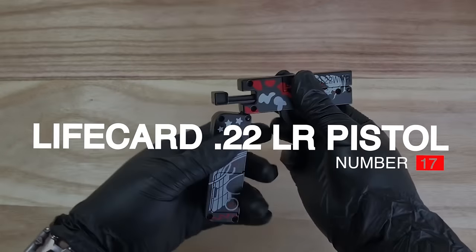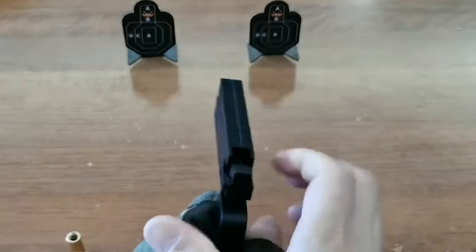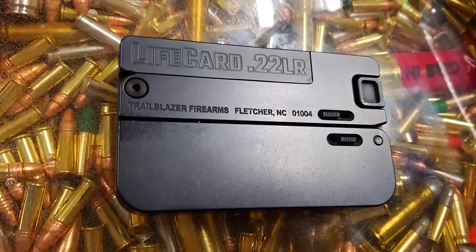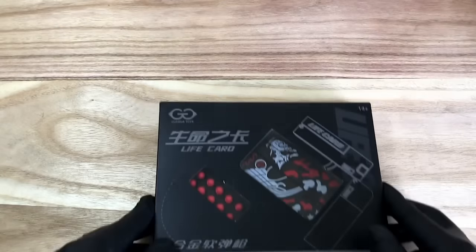Number 17: Lifeguard 22LR Pistol, $300. The Lifeguard is a single-shot Derringer chambered in 22LR. It folds up to resemble a credit card and is 3.375 inches long, 2.125 inches wide, and half an inch thick. It is hard to detect and incredibly easy to conceal, making it ideal for concealed carry.